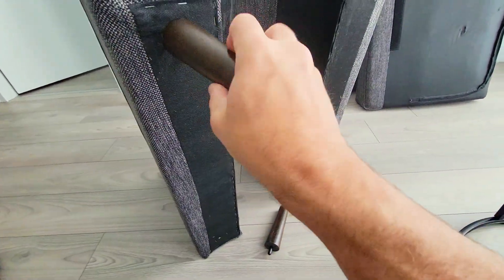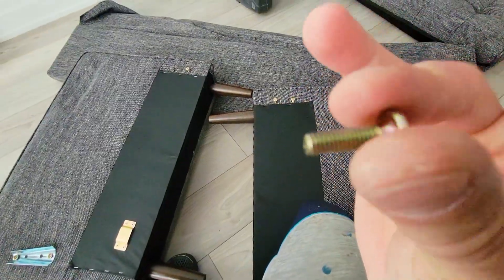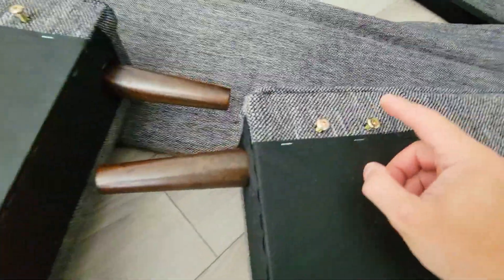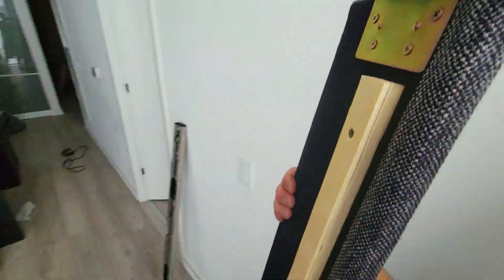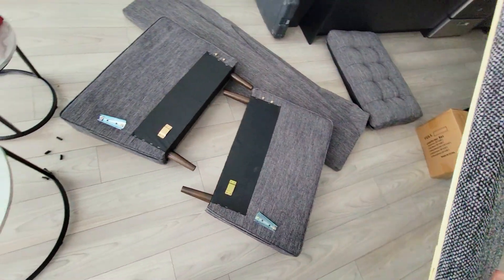So first, we screw in the legs. Then on the inside, we're going to place four screws — one, two, three, and four. Now this is so we can hook this board on.